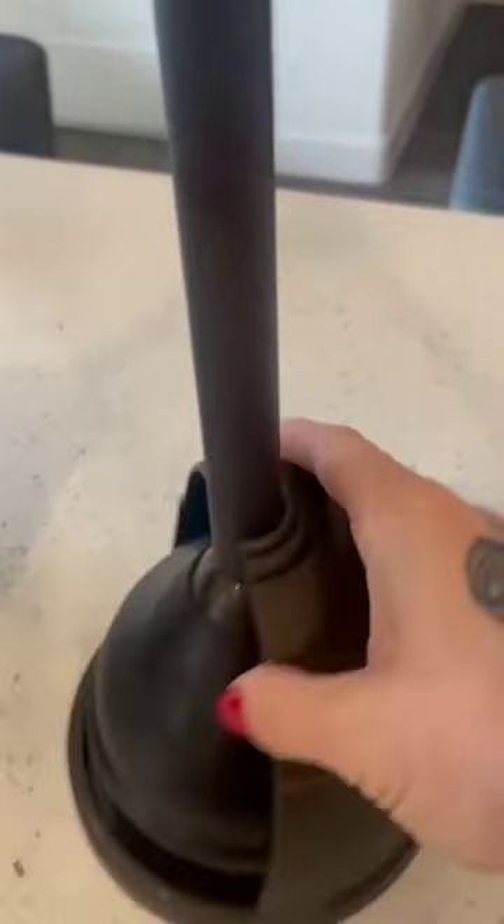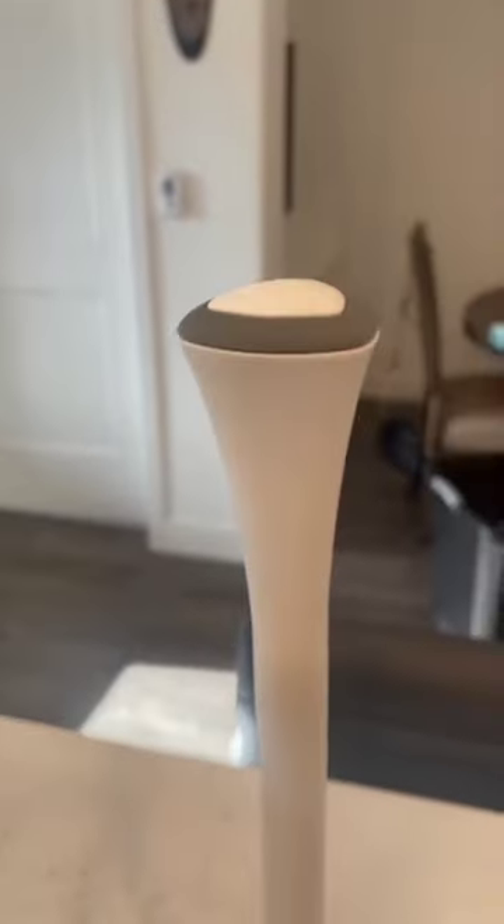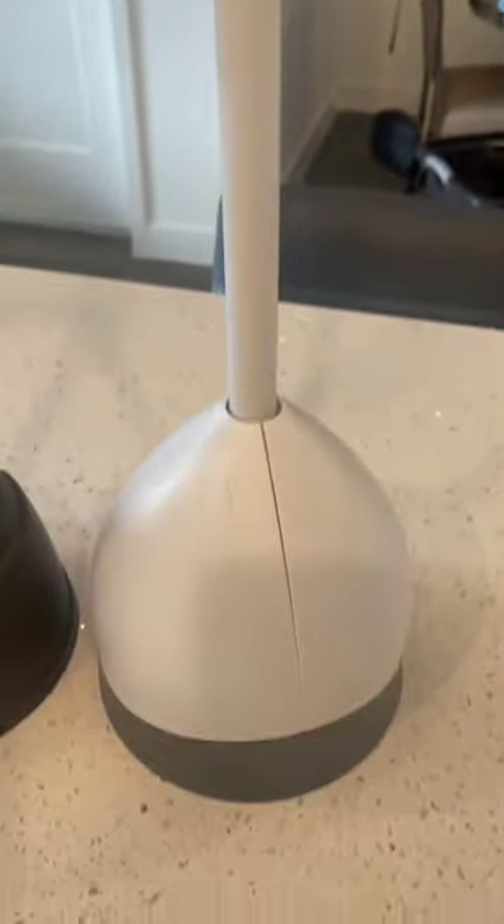Hey there, today we're doing a comparison review for these two toilet plungers. This is the M-Design plastic toilet plunger with lift and lock cover set. It is in the bronze color. As you can see, it has a nice little handle, nice little plunger.